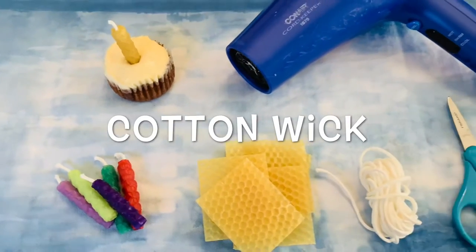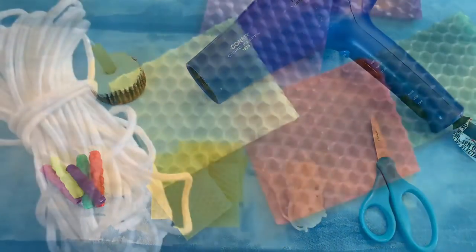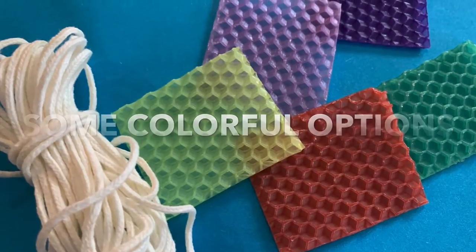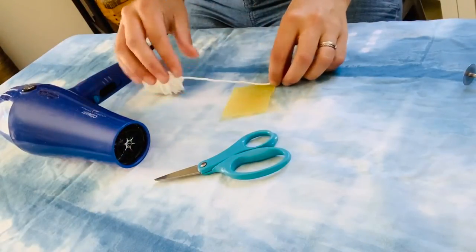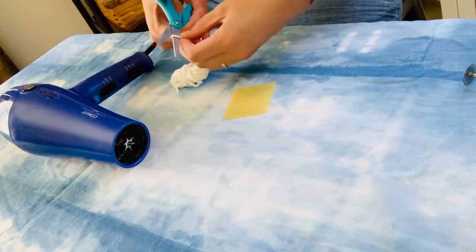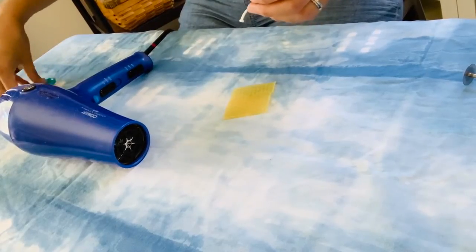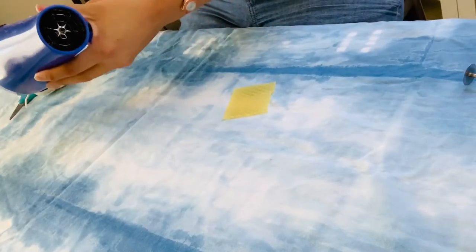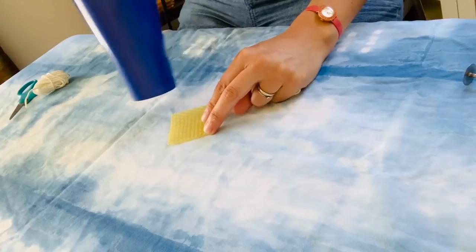Here's what you'll need. All right, cut a piece of the wick so it's slightly longer than the edge of your piece of wax. Next, use the low heat setting on your hair dryer to warm the edge of your wax.